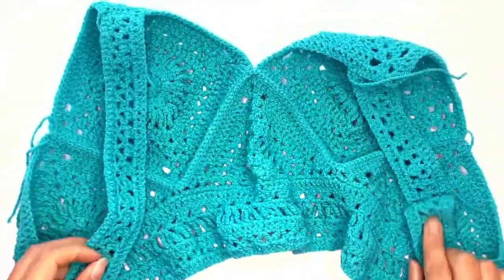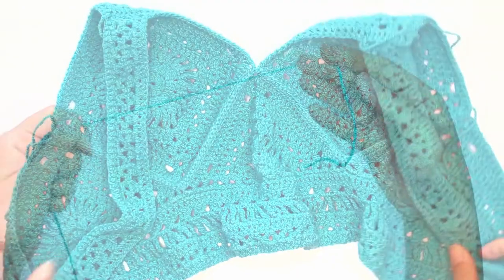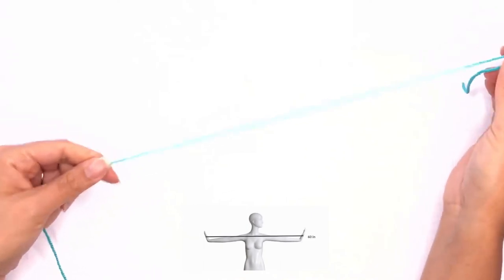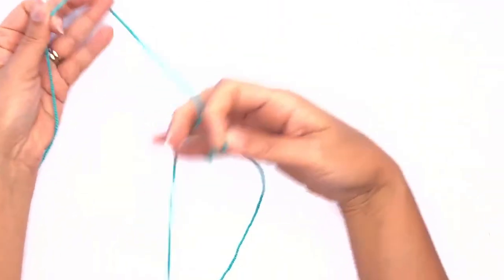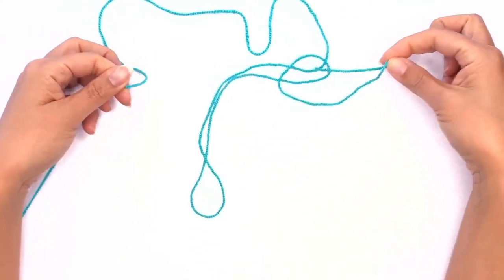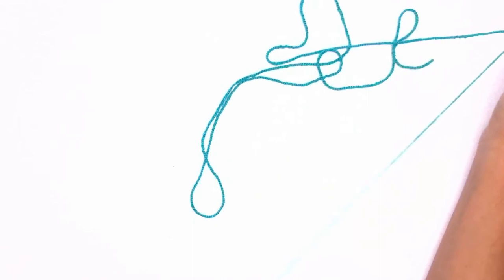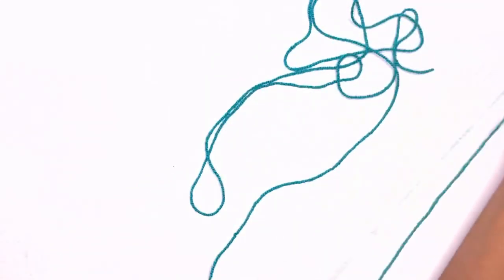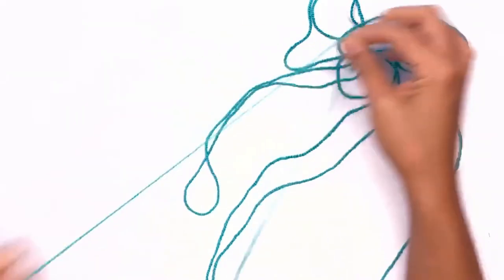I've just completed the other side of the strap. Now let's go ahead and work on the ties. Take your yarn and pull approximately two arms' length of yarn. Next you'll grab the top of the yarn and pull some more. Depending on how high you want to start your ties, I'll be working on the bottom five loops so I'll only pull up four times.